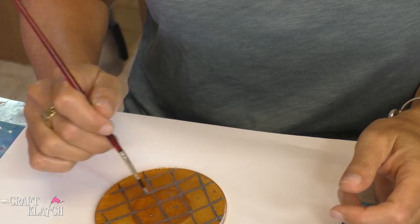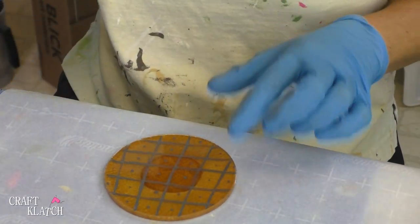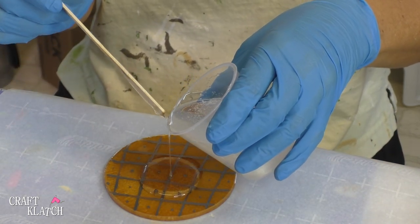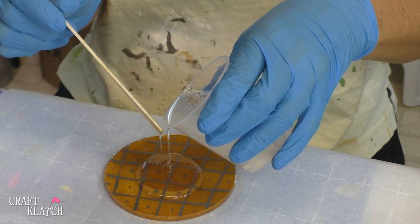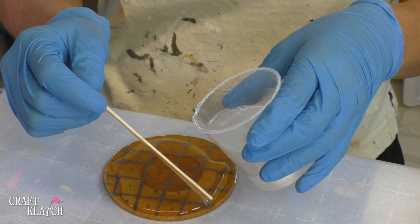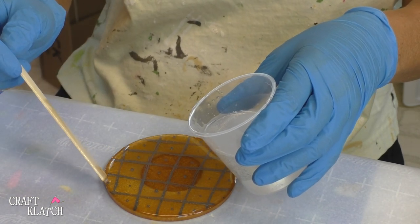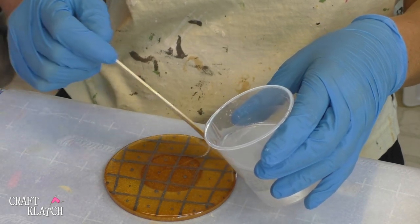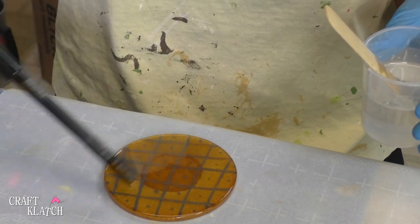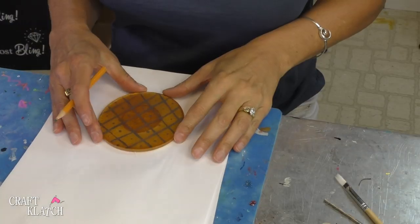We're going to let that dry before we put another layer of resin over it. I'm going to add about an ounce of resin to this, and I'm going to do it kind of slowly and let it spread out. I'm going to take my lighter, pop the bubbles, and let this sit a minimum of 12 hours before we come back.